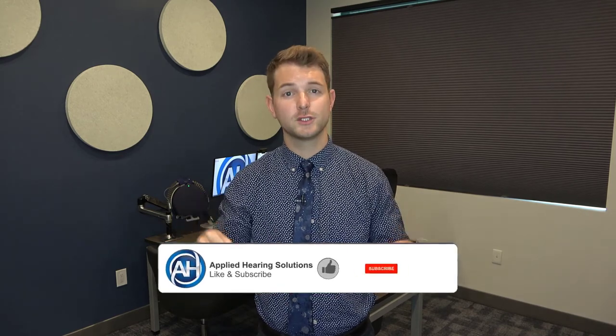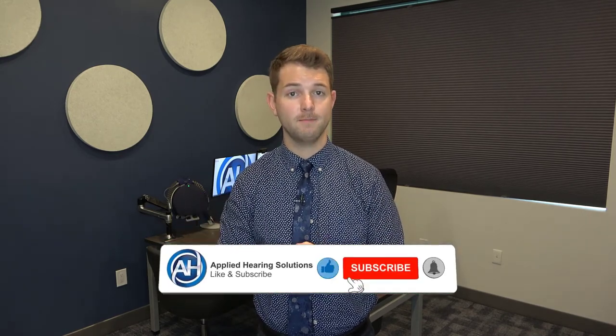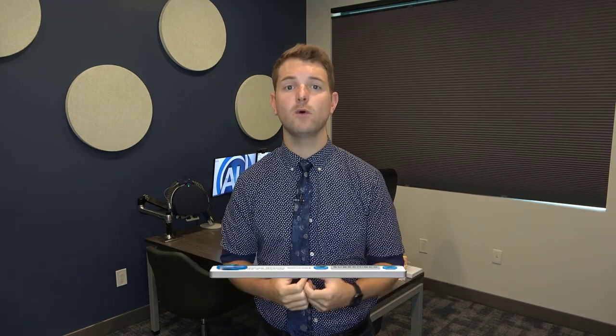If you have any questions about anything covered in this video, be sure to leave a comment in the comment section below. Thanks for watching — if you liked it, go ahead and give us a thumbs up. If you want to see more videos like this, hit that subscribe button, and if you have ideas for future content, leave a comment below.